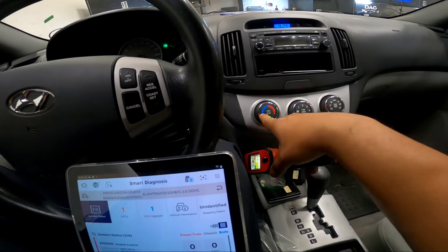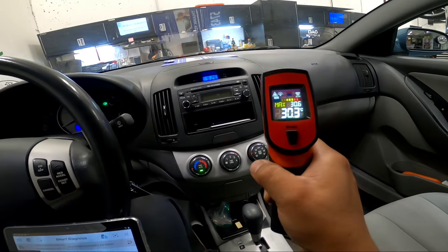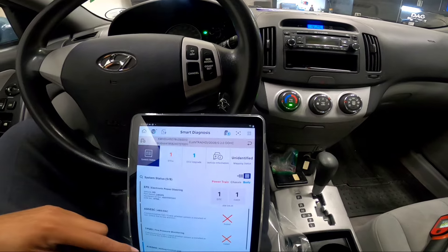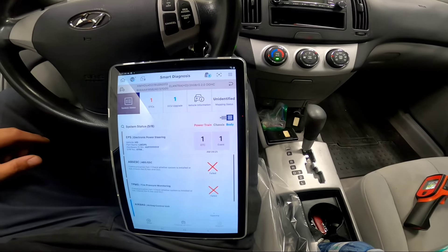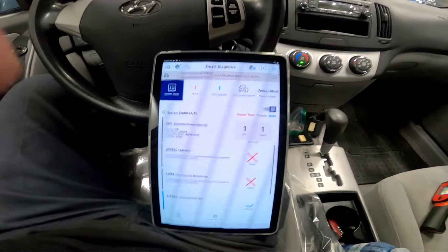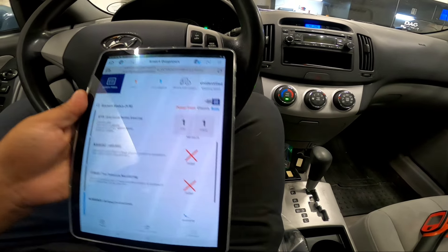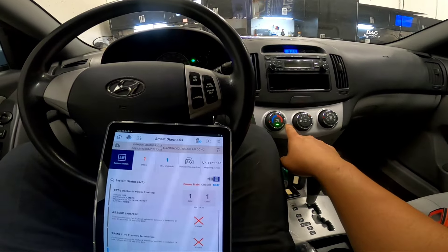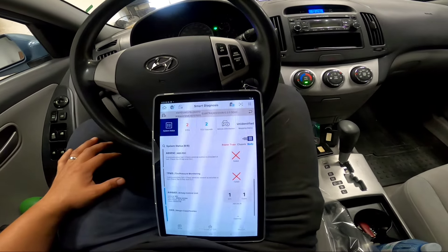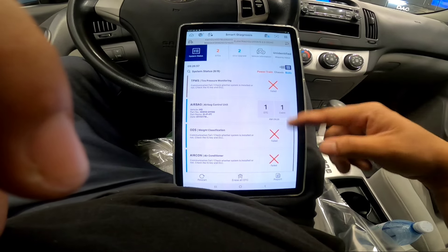AC is on, set to coldest, and I'm reading around 30 degrees at the vents. I'm going to finish the system scan and then check the AC pressure data. For this car it should be on the engine side, so we're going to check that and confirm the input signal is reaching the ECM.